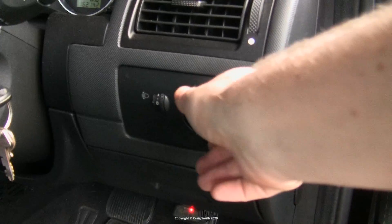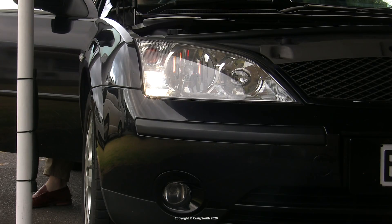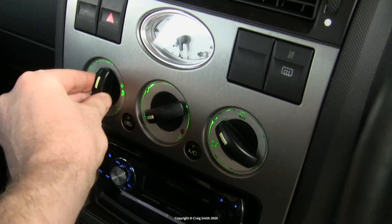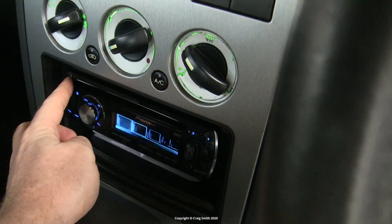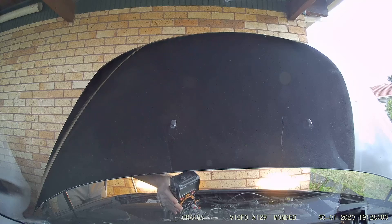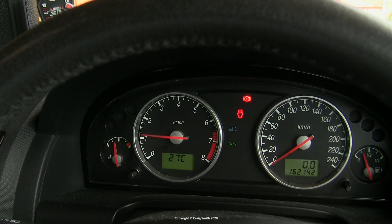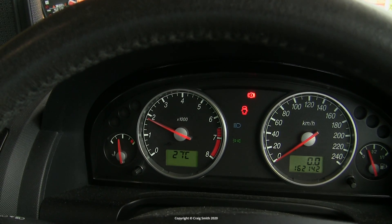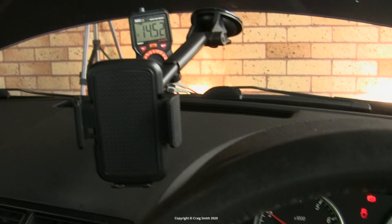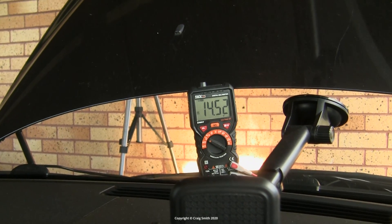To give the alternator a proper check, turn on all of the car's electrical accessories you can think of — the lights, the headlights, the main beams, the stereo, the fan on max — you want maximum electrical load. Then take the engine revs up to about 2000 RPM and check that the voltage stays up. It needs to be above 13 volts, which is the minimum required to charge the battery. This system is well over 14 volts, which is as I expected.